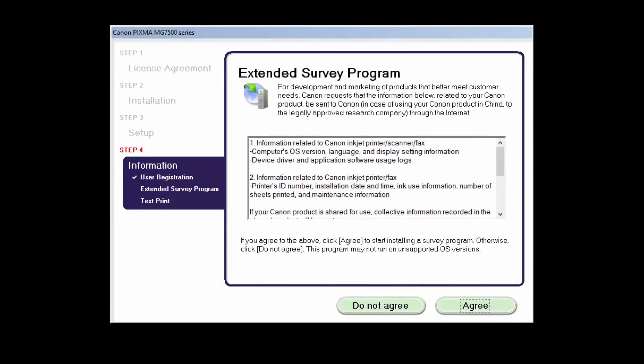An Extended Survey Program screen will appear. This optional program is used for the development and marketing of Canon products so they'll better meet our customers' needs. If you agree to participate in the Extended Survey Program, click Agree. If you click Do Not Agree, the Extended Survey Program will not be installed.